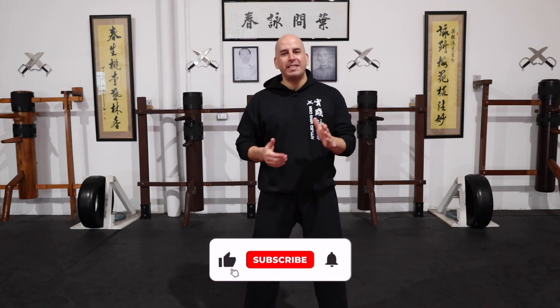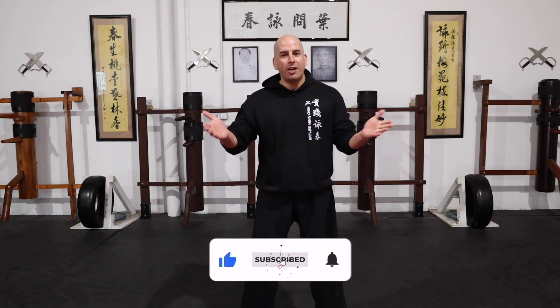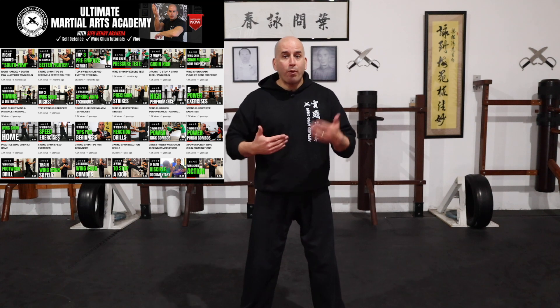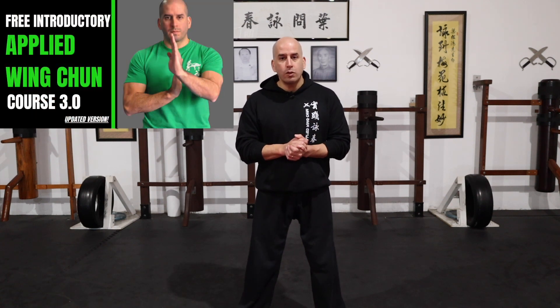That's it for today. Thanks so much for watching. I hope you enjoyed today's video. If you did, please click the like button and share it with a friend. Don't forget to check out some of my other videos — there's plenty of material there that you can use to improve your Wing Chun and take it to the next level. Also check out my online academy at umauniversity.com.au — I have a free introductory applied Wing Chun course that you can check out. Thanks so much, I'll see you in the next one.